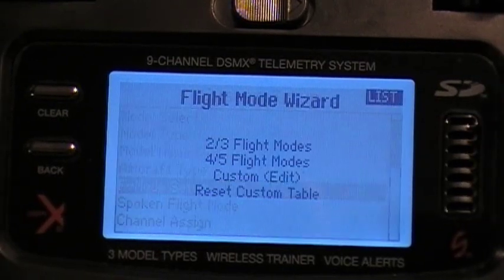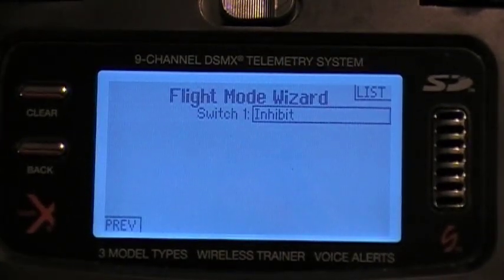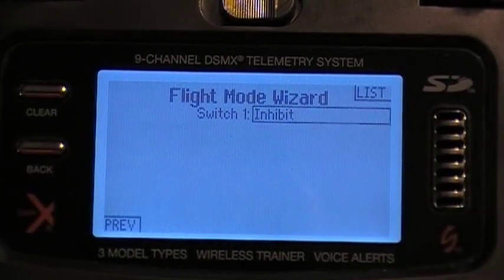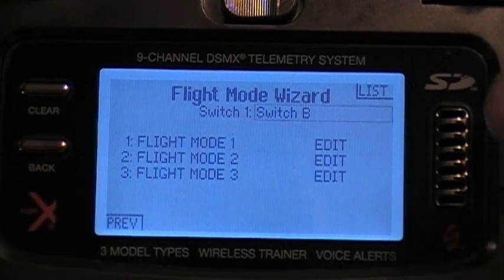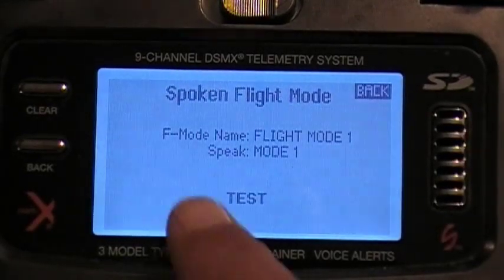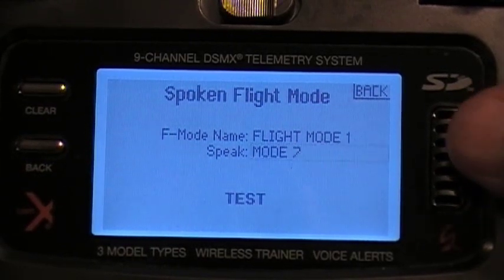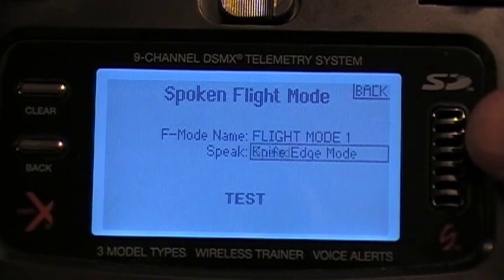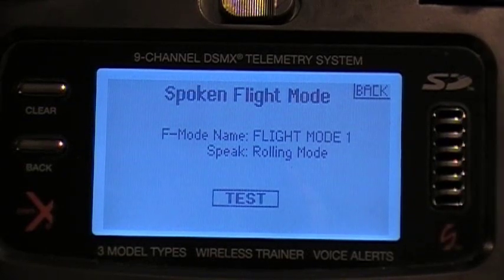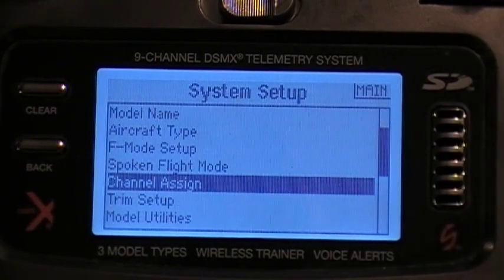The spoken flight mode is another feature. I'll set up a basic two or three flight mode system and put it on my normal flight mode switch — just click on it so it's flashing and flip the switch you want. Switch B is the normal flight mode. In the spoken flight mode menu, you can actually test it: 'Flight mode one.' And if I want it to say something different, like 'Rolling mode,' I can change it — you can set all your spoken flight modes to say different things.